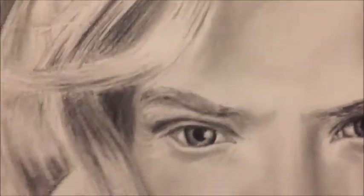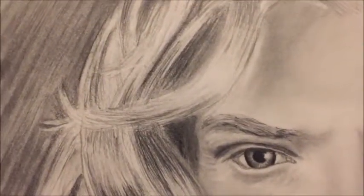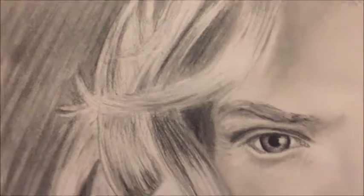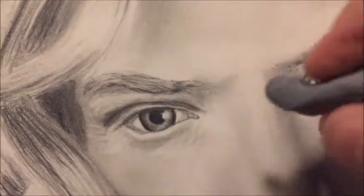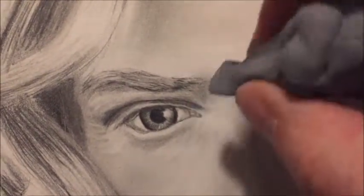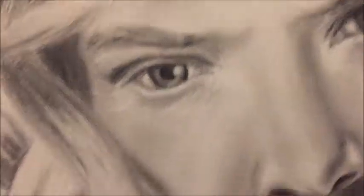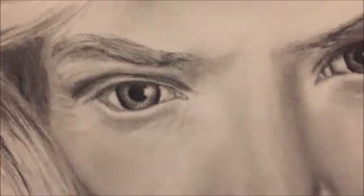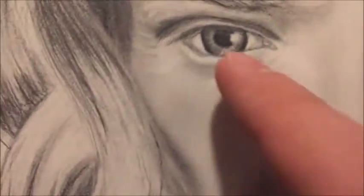You take your little kneaded eraser — I showed you this — and take this little thing here, go around the eye, make a point, and just go pow and pull out. It pulls out pure little stars of light and that creates those little moisture highlights right here. On the lip I did the same sort of thing.